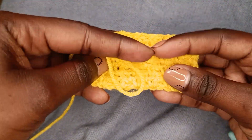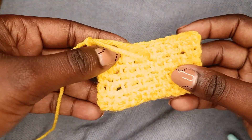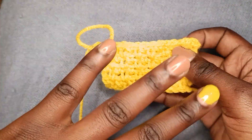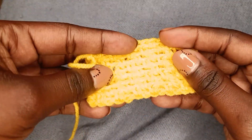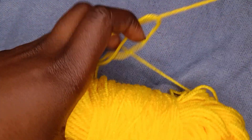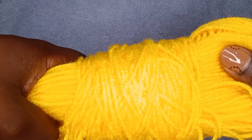Hi crafters! Welcome to the crochet moss stitch tutorial. The yarn matches my nails. I'm still using the Paintbox yarn but today it's in yellow.